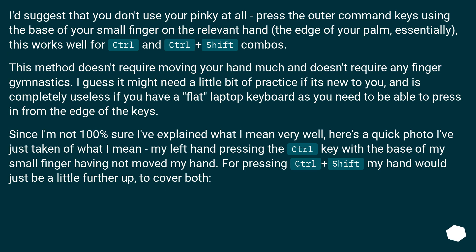I'd suggest that you don't use your pinky at all. Press the outer command keys using the base of your small finger on the relevant hand — the edge of your palm. This works well for control and control plus shift combos. This method doesn't require moving your hand much and doesn't require any finger gymnastics. It might need a little bit of practice if it's new to you, and is completely useless if you have a flat laptop keyboard where you need to press in from the edge of the keys.